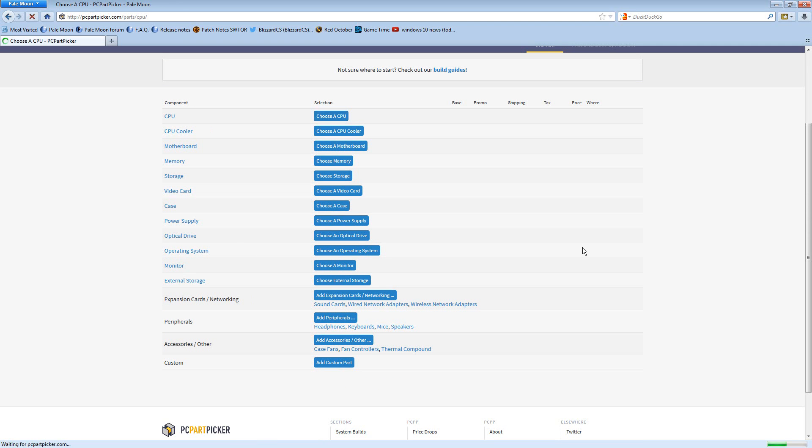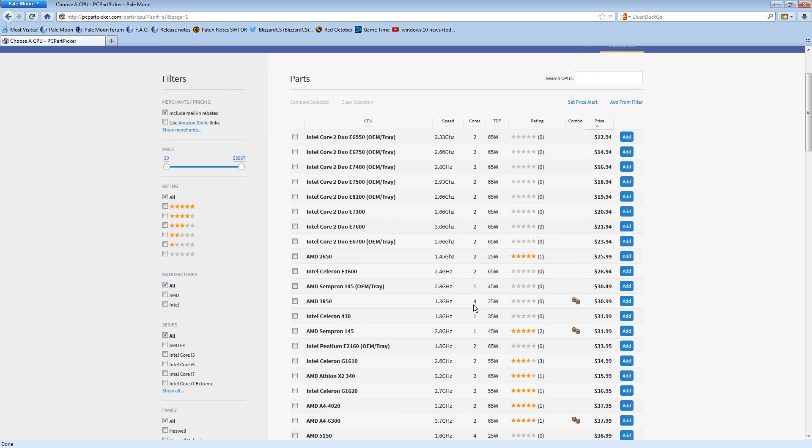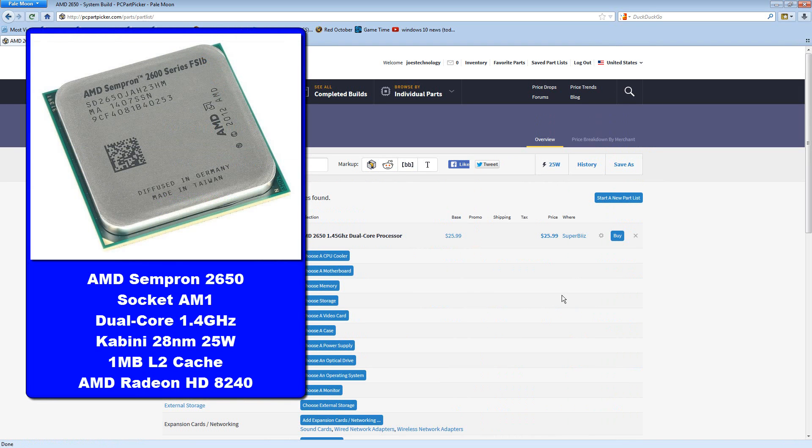We'll start with the central processing unit. We're looking at price, so we'll sort by price, but we're not going to pick the one all the way at the bottom. Many of these processors are out of production — notice how there's no rating. They're probably things just sitting on the shelf, either unsold or refurbs. It's very old technology, and we want to avoid that. So the very first processor on this list which is currently in active production and has a rating is the AMD Sempron 2650. As you can see, this little processor is not very expensive — it's about $26.